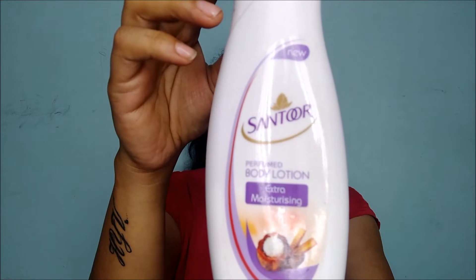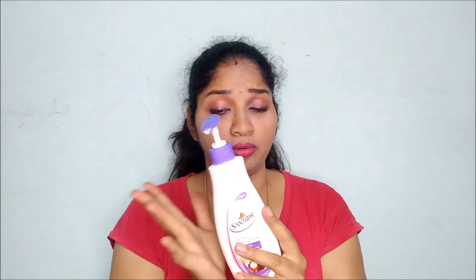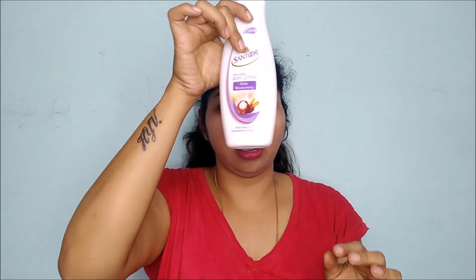Now coming to the skincare products — I'll show the body products first, then move to the face, and then the lips. For soap or body wash, I'm using Dove body soap. For the lotion, I'm using this Santor perfume body lotion — extra moisturizing with shea butter and sandalwood extract. I'm loving the fragrance of this lotion.